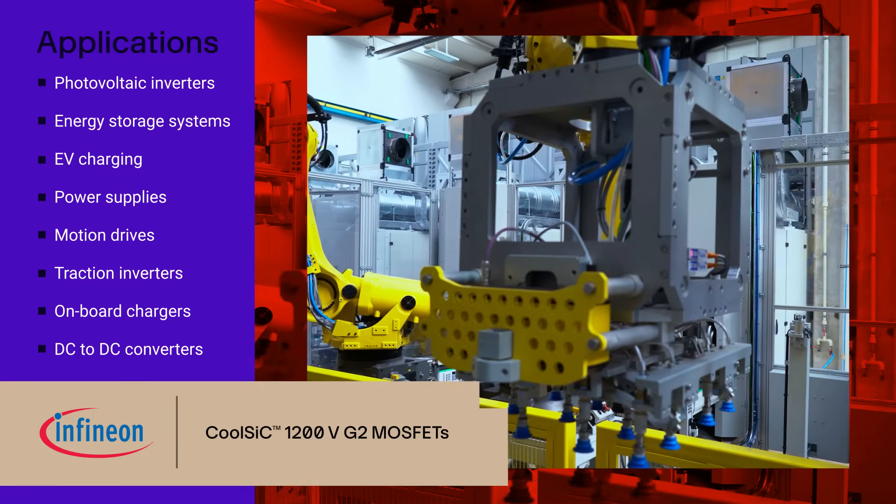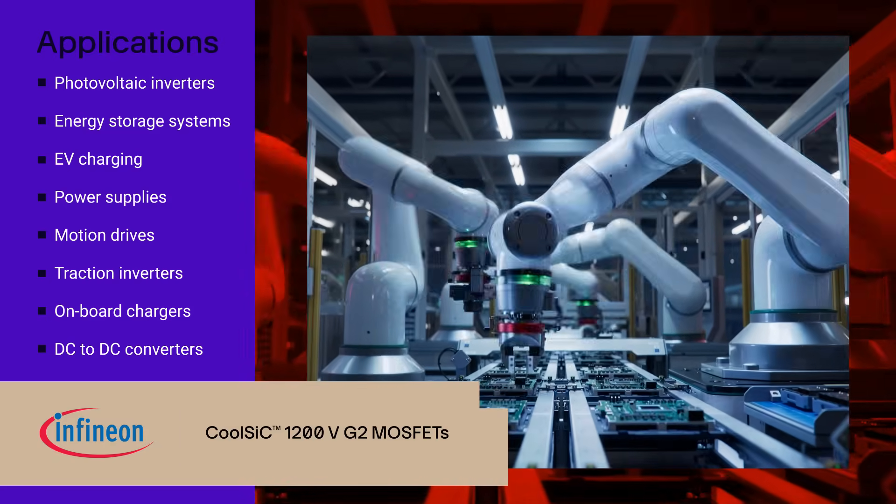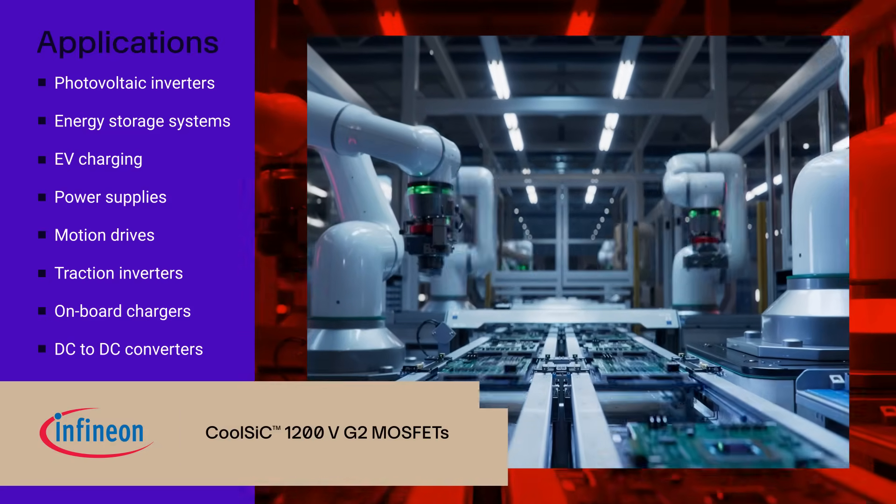Additional target applications include EV charging, power supplies, motion drives, traction inverters, on-board chargers, DC to DC converters, and many other applications.